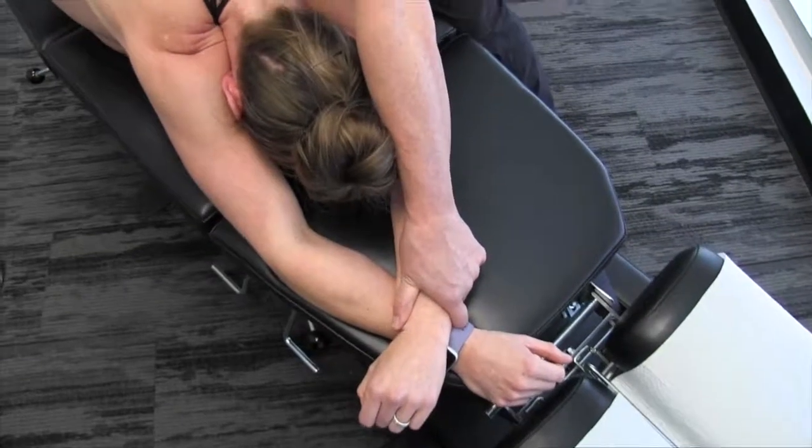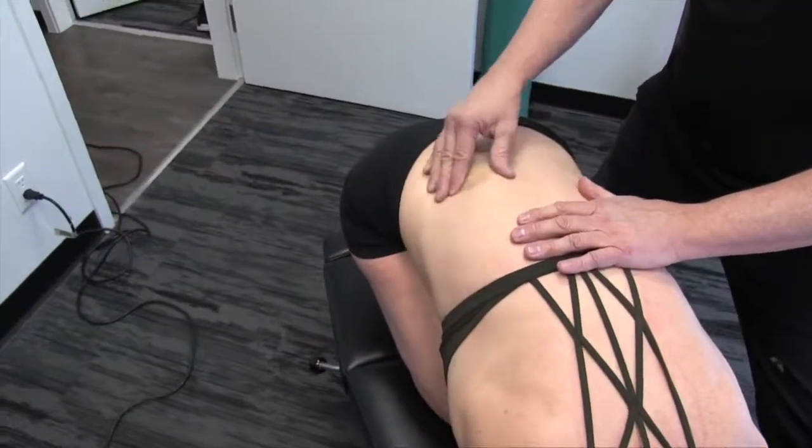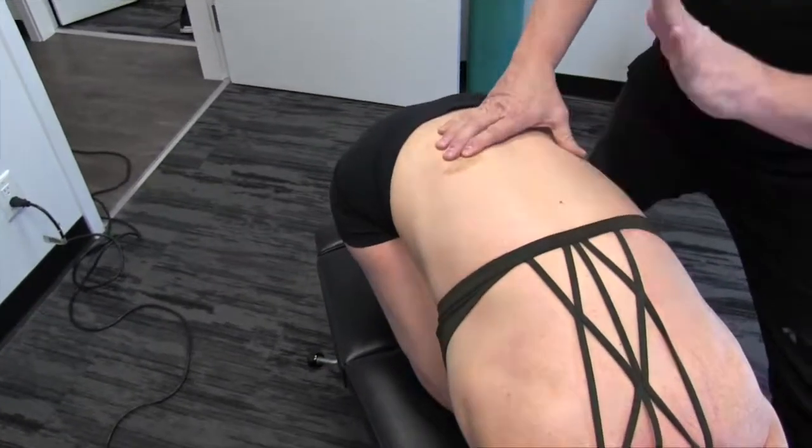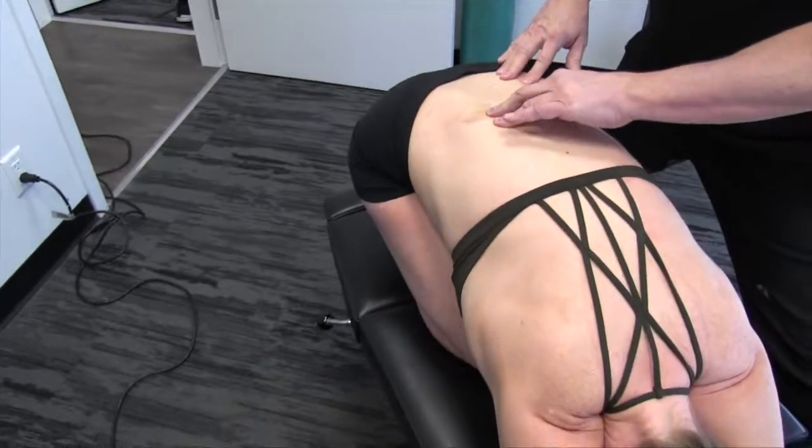How are you doing there, Mickey? Good. You'll notice Mickey's low back here — she had some cupping this week, so this bruise is due to the cupping. Cupping is a great procedure, very effective. Just so you know that we weren't being too rough on Mickey here.